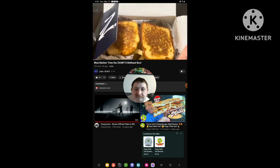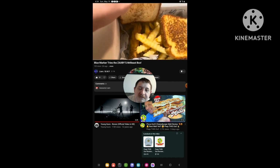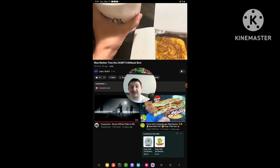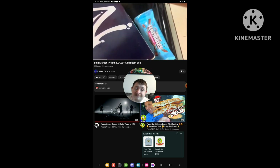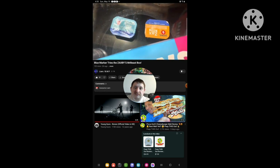It has the Texas toast, chicken fingers, fries, cheddar bites, a drink, sweet tea, a chocolate bar, feast rolls, chocolate bar — milk chocolate — and zap sauce and ranch sauce.